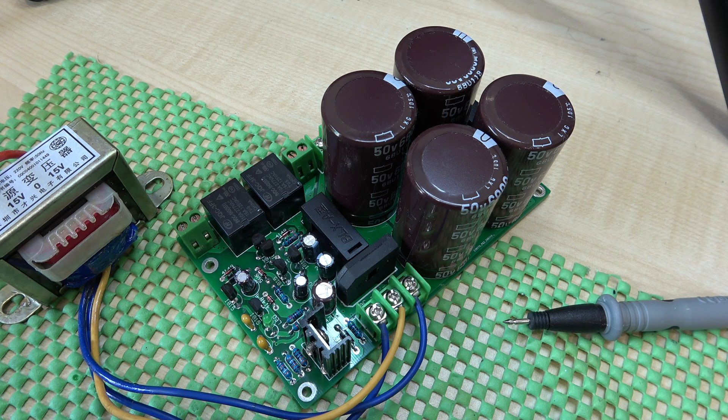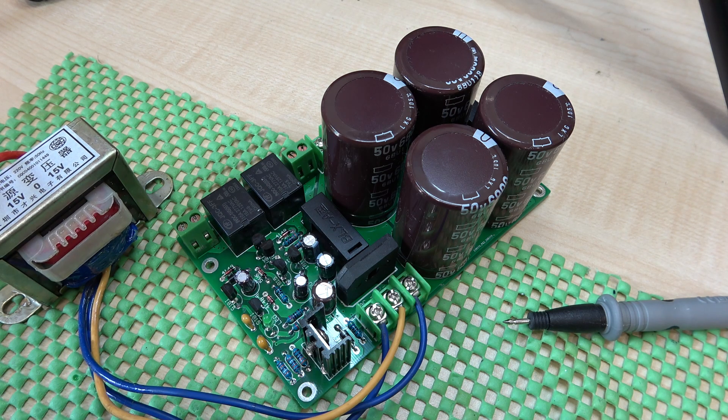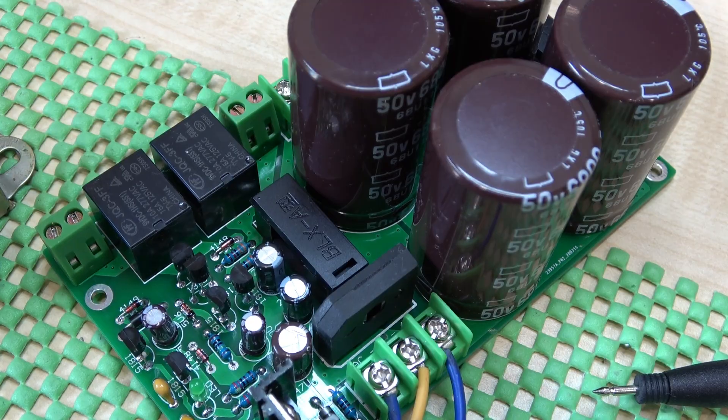We haven't got enough volts at the moment to try it properly because the maximum I can put in with this 15-0-15 transformer is limited. I've actually been waiting for a transformer from Farnell — or Element 14 as they're called these days — for the last month. They did say they were out of stock and expected more mid-November, and it's the 13th of November today, so we're very close. Once we get that transformer we'll be able to test this properly.